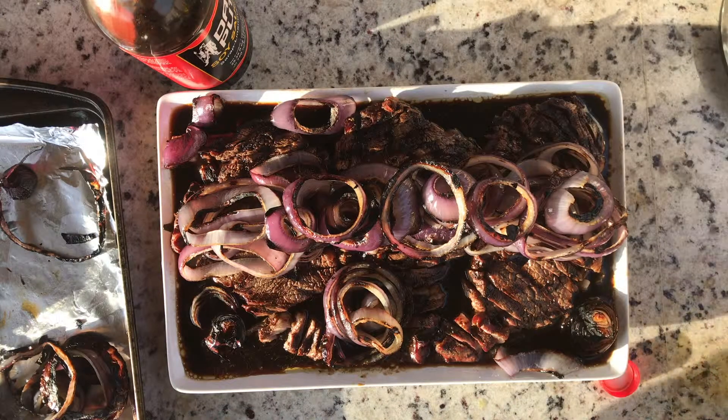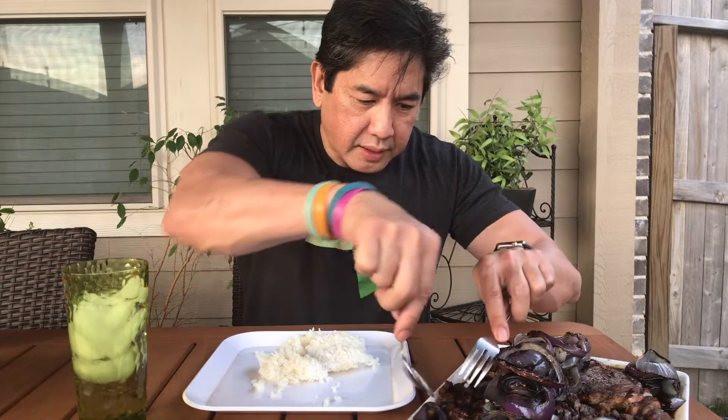Okay, we are done. Here's my favorite part — the eating part. So whenever I go to a Filipino restaurant, I always order the Bistek as part of a combo, but it always turns out either oily or dry — not like this. It came out really good. It's got a nice charred flavor, it's moist because I cooked it to medium rare, and it's just a perfect mix of soy sauce, lemon juice, and just a little bit of olive oil.